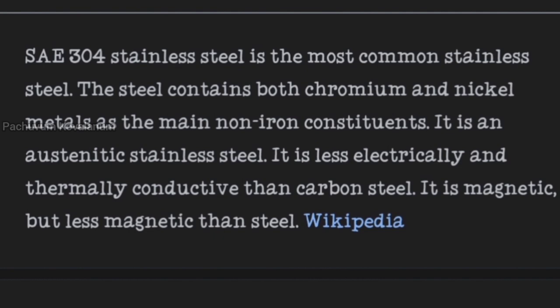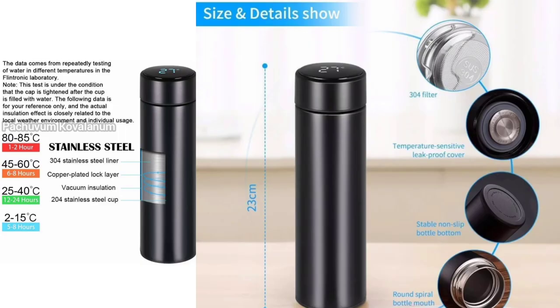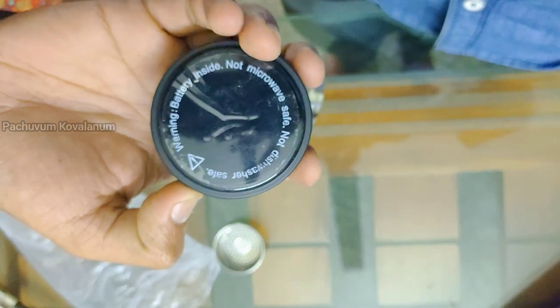The outer layer is 3.2 austenitic chrome nickel stainless steel. This is in annealed and cold work conditions. If you have higher carbon, you will have a little bit of wear resistance. If you have a food grade silica seal, you will have no chance to leak. That is not a problem with health.